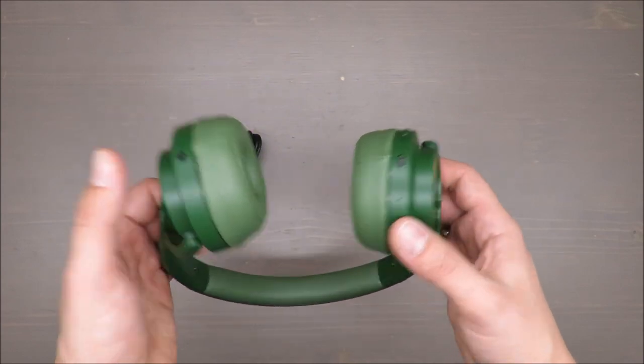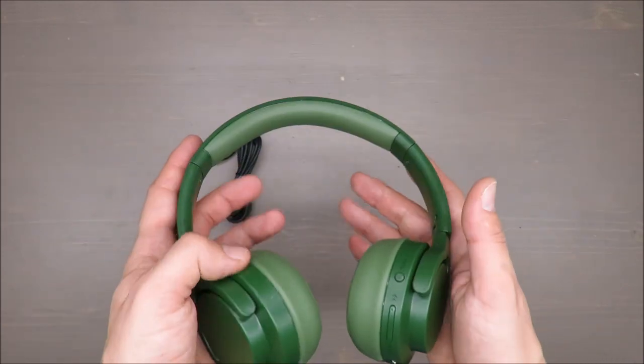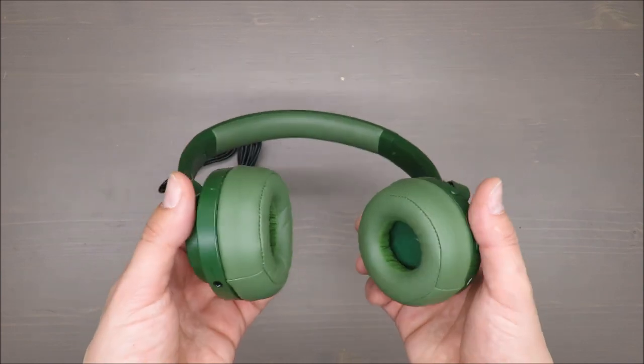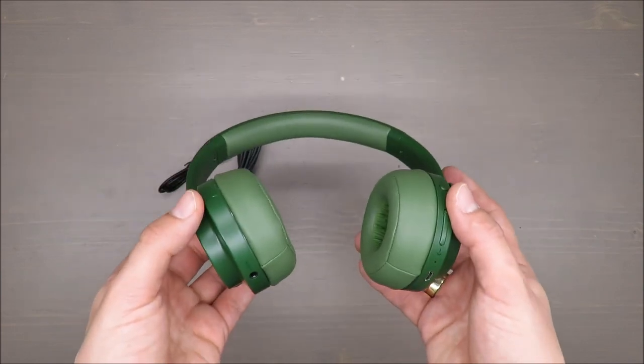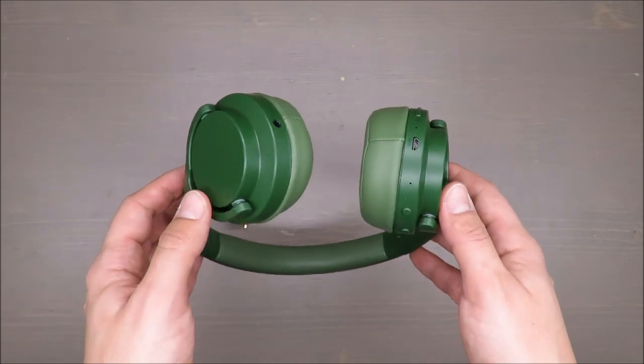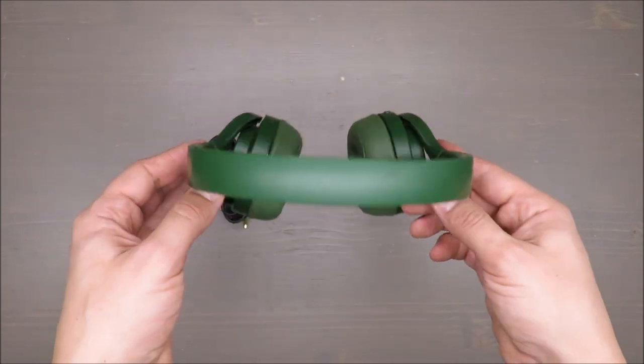Basic features: of course these are Bluetooth headphones, so they are cordless. They can run up to 10 hours, and the maximum range is 10 meters, which I would say is standard for Bluetooth.